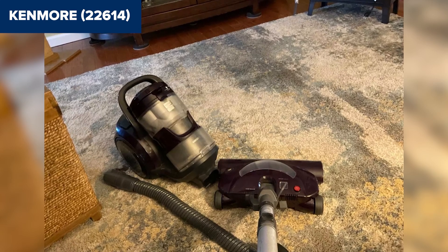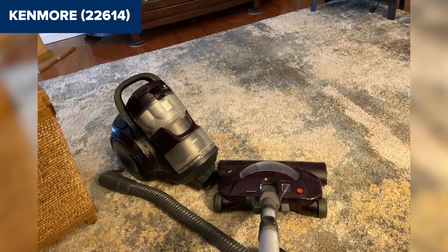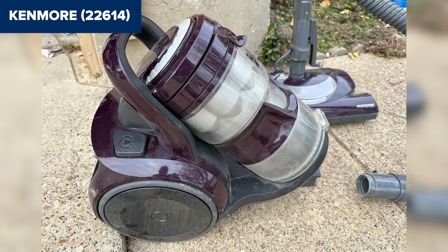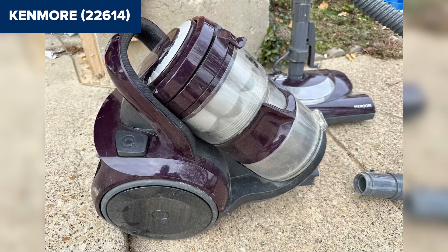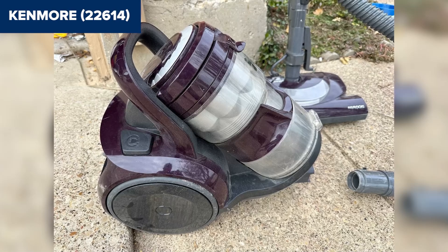Overall, this model is a solid choice for pet owners looking for a powerful and efficient vacuum cleaner. Its strong suction, HEPA filtration, and specialized pet hair attachment make it particularly effective at maintaining a clean home. For more details and to purchase, check the Amazon link in the description below the video.